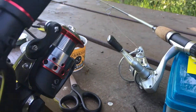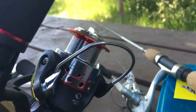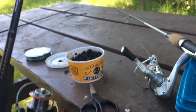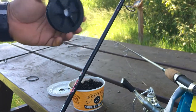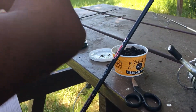We're going to show you how to spool fishing line on a spinning reel today. Open the bail, just like that. Get your fishing line — it's a 30-pound braid.